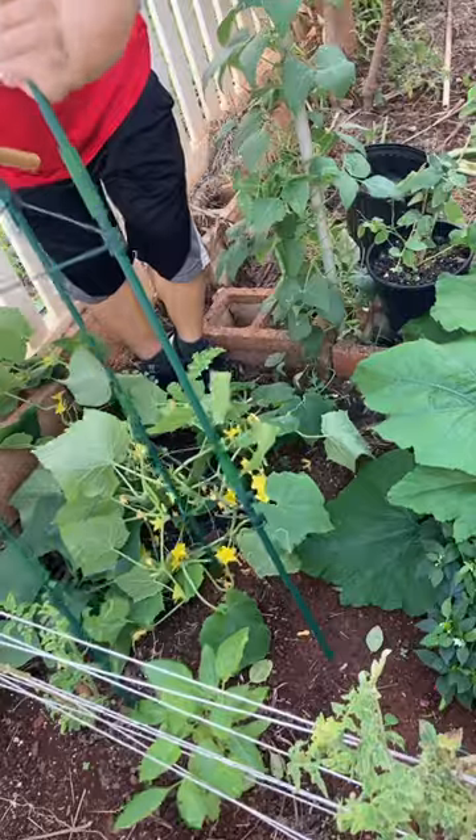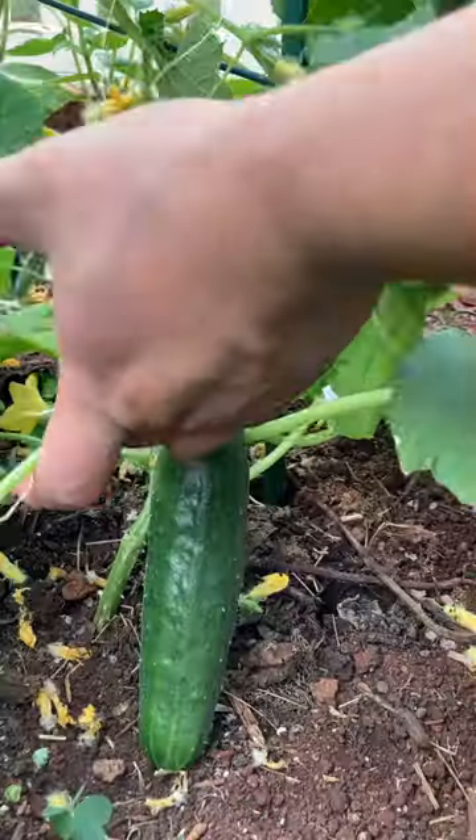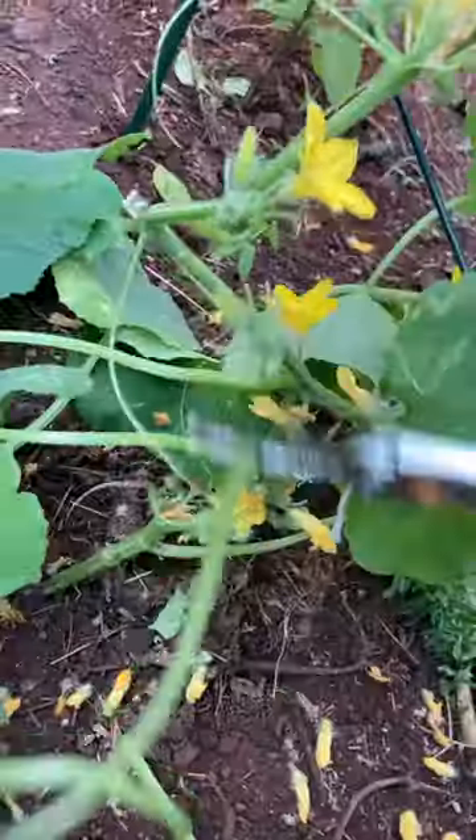Hi, today I harvested the cucumbers and I removed the old pole because we're installing a cage. I removed all the runners for better airflow and then I tossed everything into the compost.